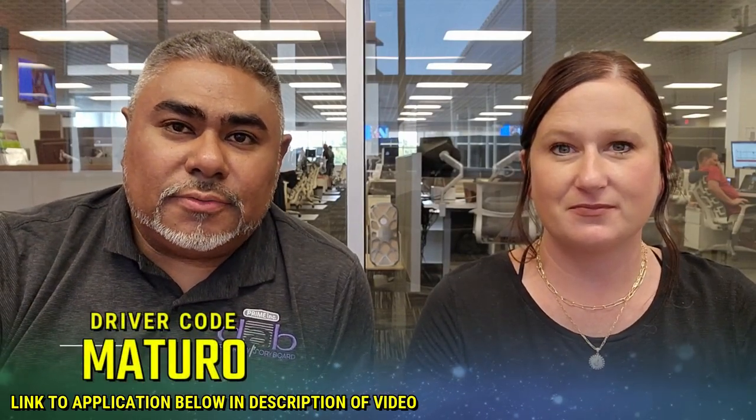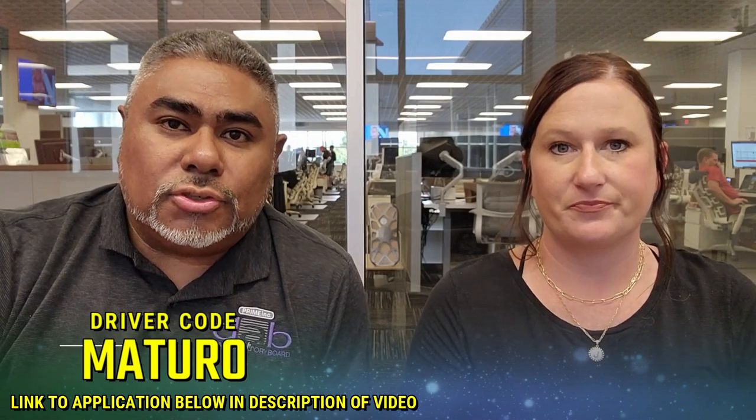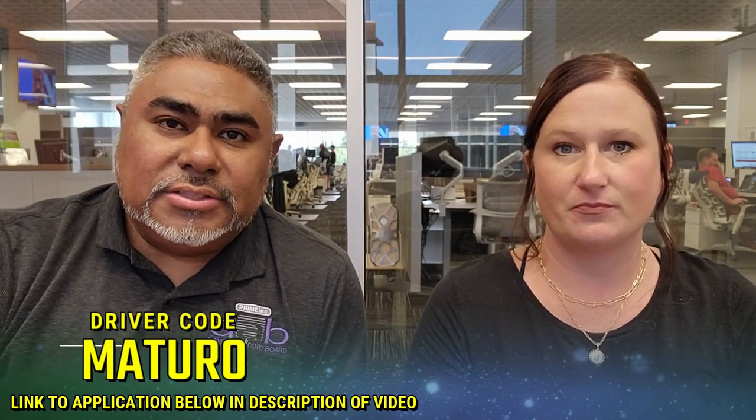If you're looking to come to Prime and want to get your CDL, and my videos played a part in that decision, put me down as a referral. Driver code: Maturo — M-A-T-U-R-O.